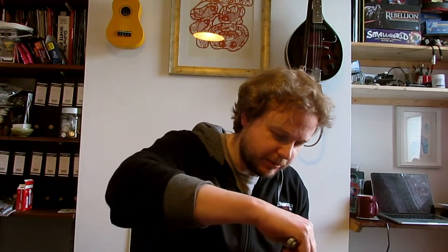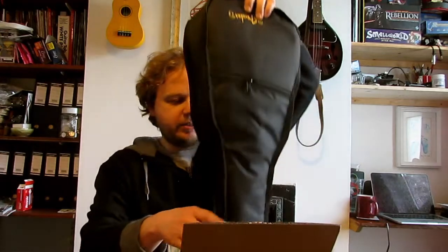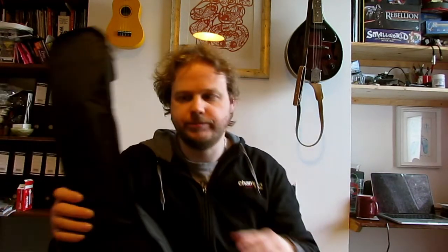The box is pretty undamaged other than where I've ripped off the sellotape. Let's open it up and have a look inside and see what we've got. Nothing else in there, just an empty box — so here we go, this is what we got.